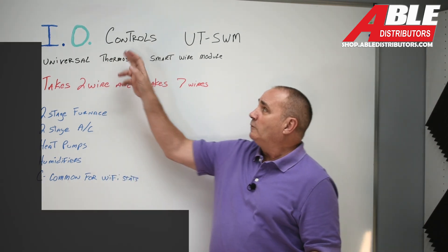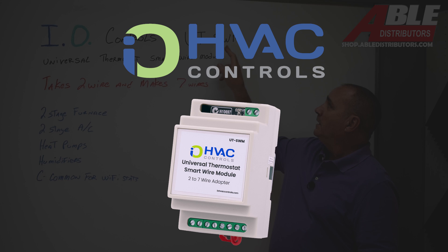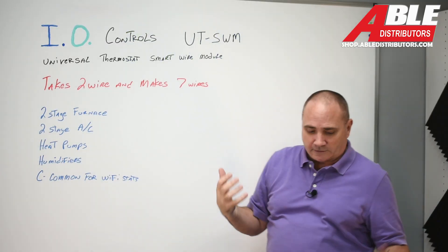So what we have is from IO Controls the UTSWM — Universal Thermostat Smart Wire Module. Kind of says it all.